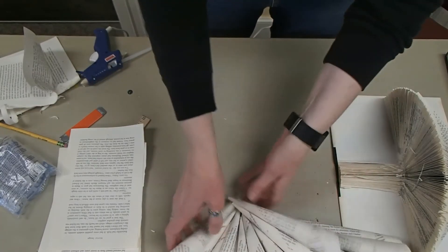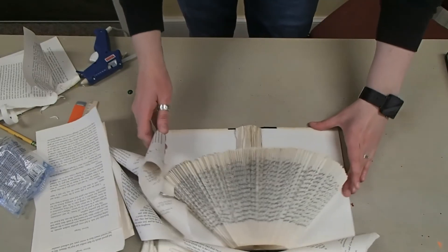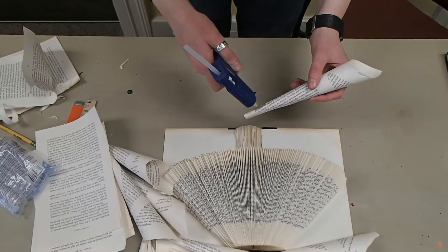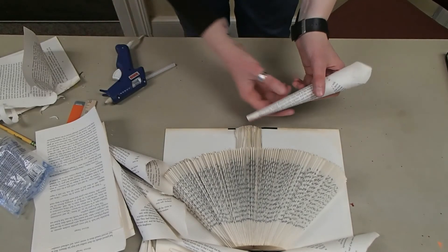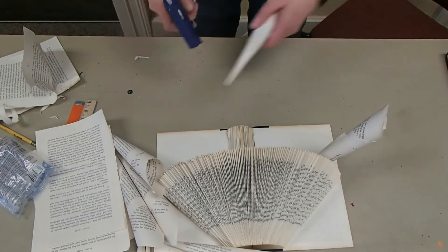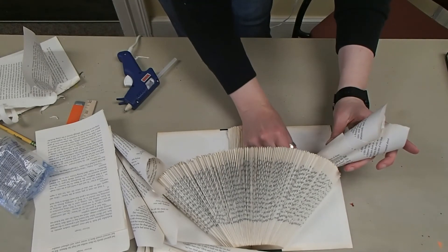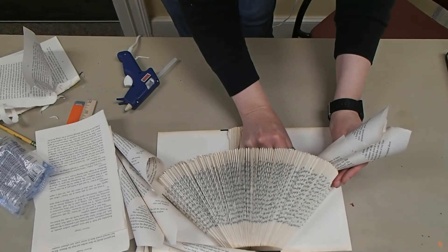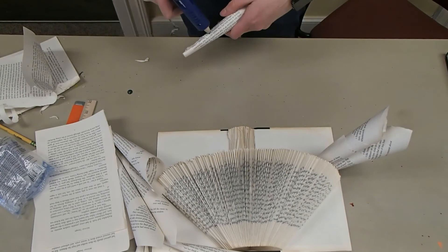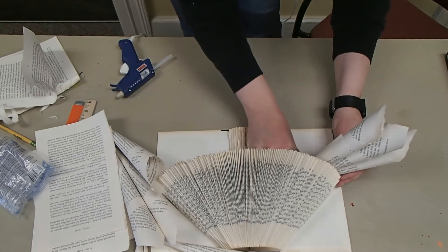We've made a bunch of feathers — now we're going to take those feathers and glue them back here. This part's pretty easy. Be careful because you can burn yourself on the hot glue gun. So we're just going to take some glue, put it right there, and then stick the feathers in — just like that. Just keep doing that and let them fit in however you can stick them in.